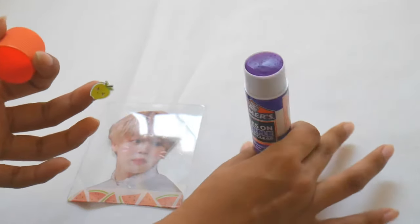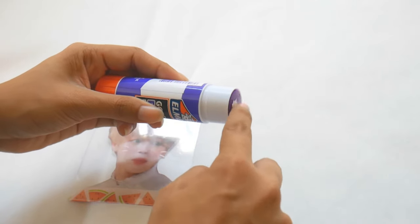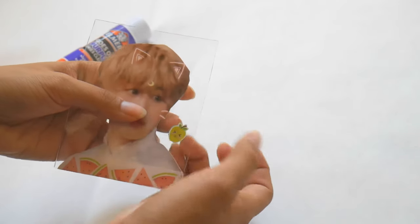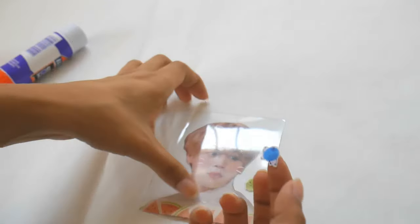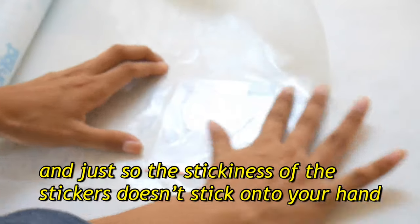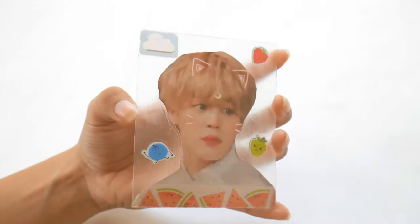For these cutesy photo cards, I did the exact same steps as before, cut out a picture of Jimin, and added some cute washi tape and stickers. I used my glue stick on the front of the stickers so the front side can be adhered on. It turned out really cute and very personalized. To prevent the stickiness of the stickers from sticking to your hand, I covered the back side of the photo card with contact paper and cut that out.